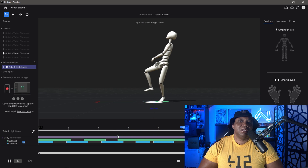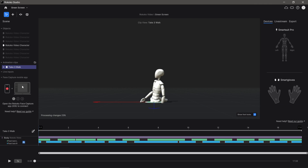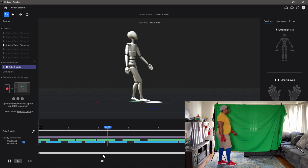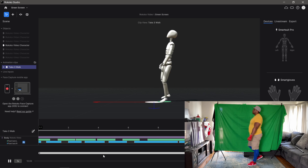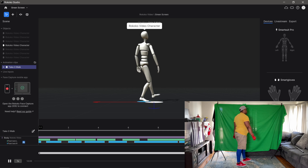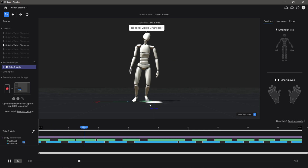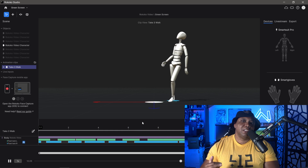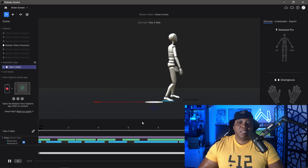For this next test I'm doing a walk back and forth. Back in Rococo Studio Beta on take three, clicking play — my character moves to the left side of the screen, I turned around and it moves to the right side. We're getting a little bit of twist in the ankle region, and the character isn't quite touching the ground, but Rococo's website covers how to fix foot levitation. Overall we're getting pretty usable results.